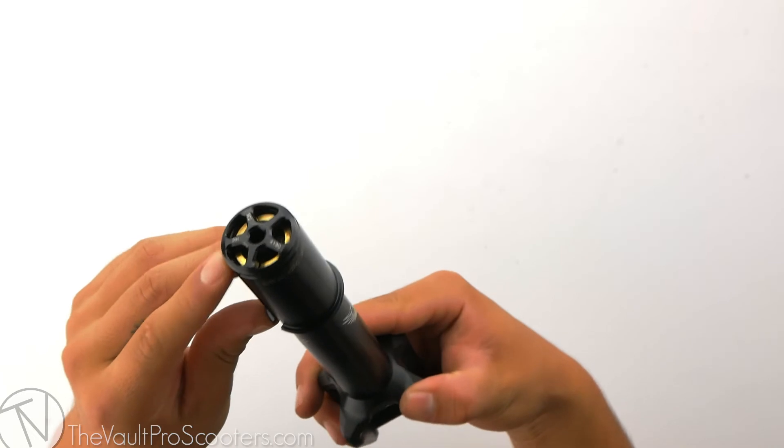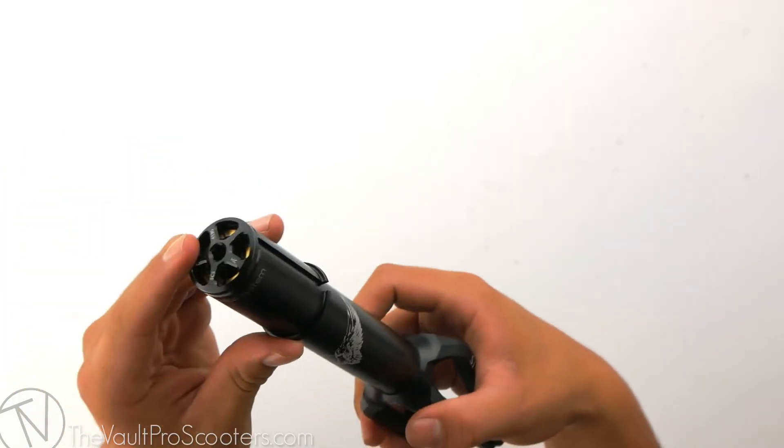The Nemesis fork does run HIC compression. Ethic does include an HIC shim and cap with the fork.